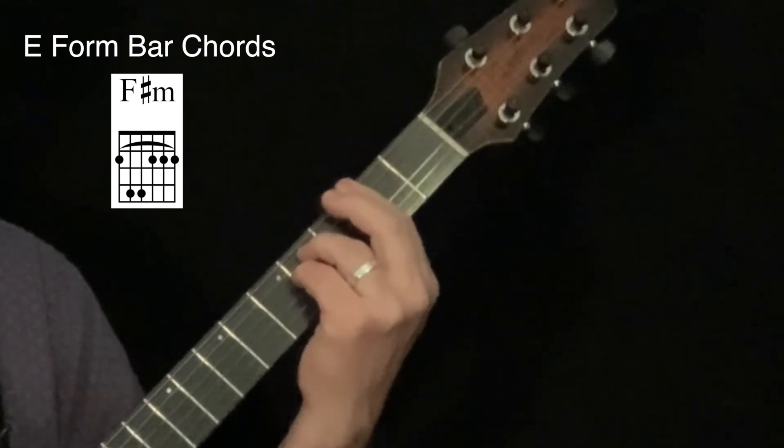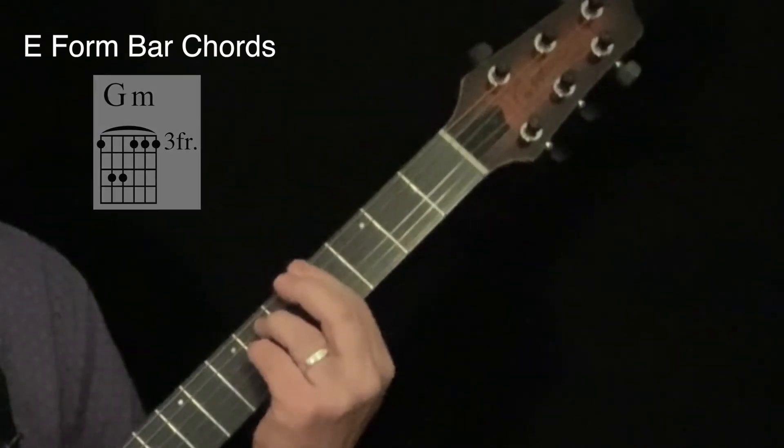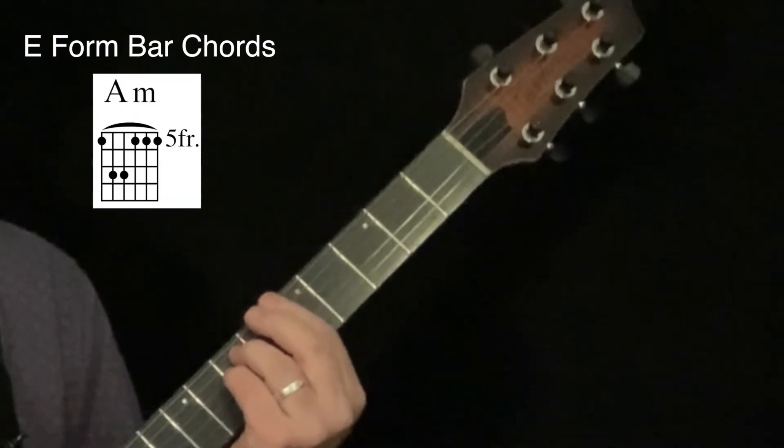The same thing applies if I just move that minor chord shape up one fret at a time: F-sharp or G-flat minor, G minor, G-sharp or A-flat minor, A minor, and so on.